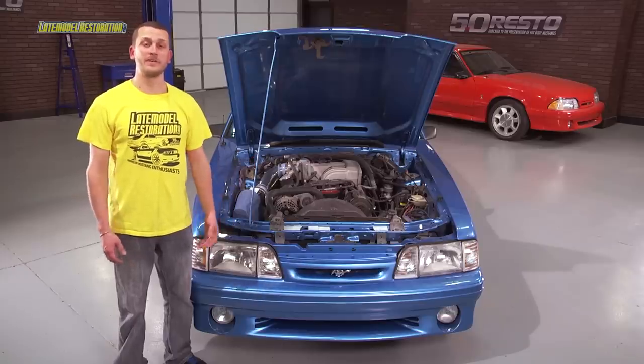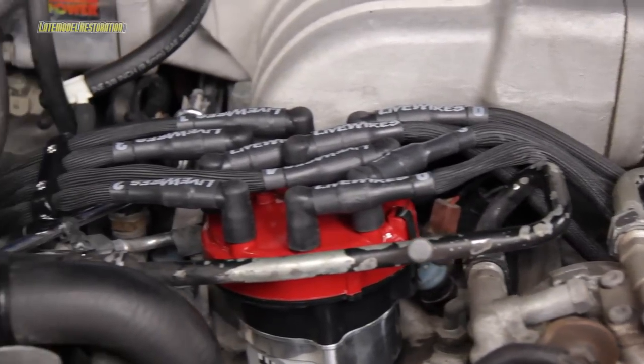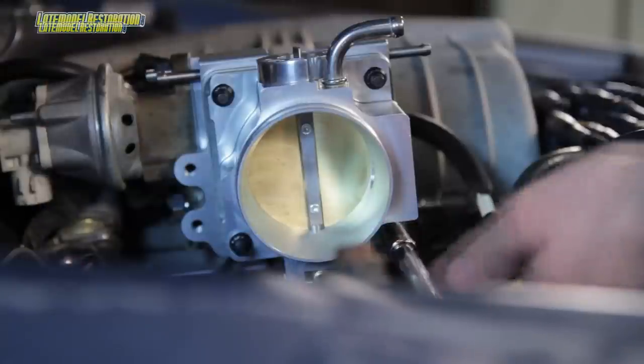Other than that, we really didn't have to do much because the car already had a 130-amp alternator, long tube headers, heads, cam and intake, cold air, and mass air — but we did put one of our SVE 70 millimeter throttle bodies on it.